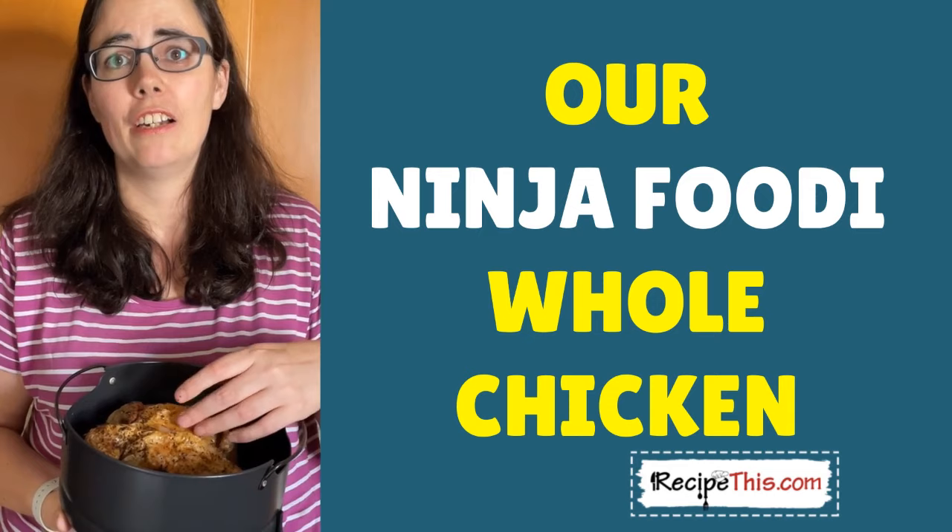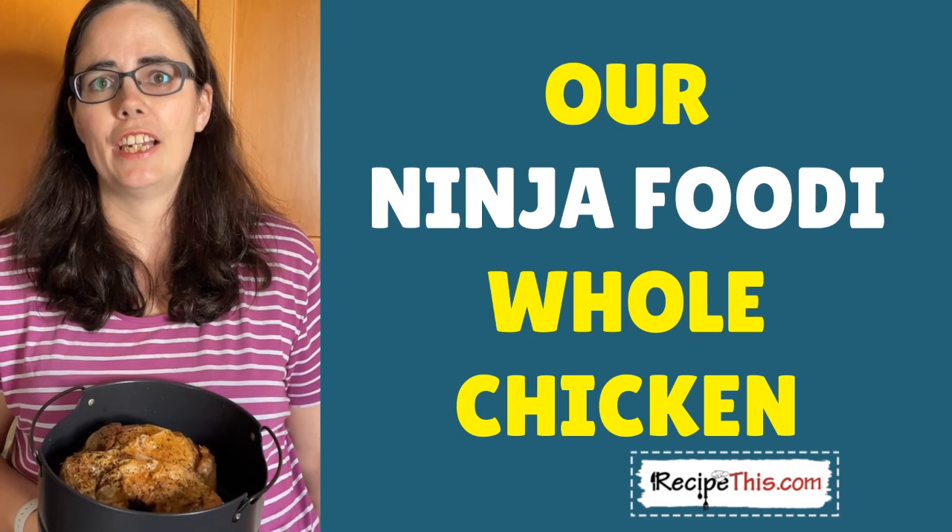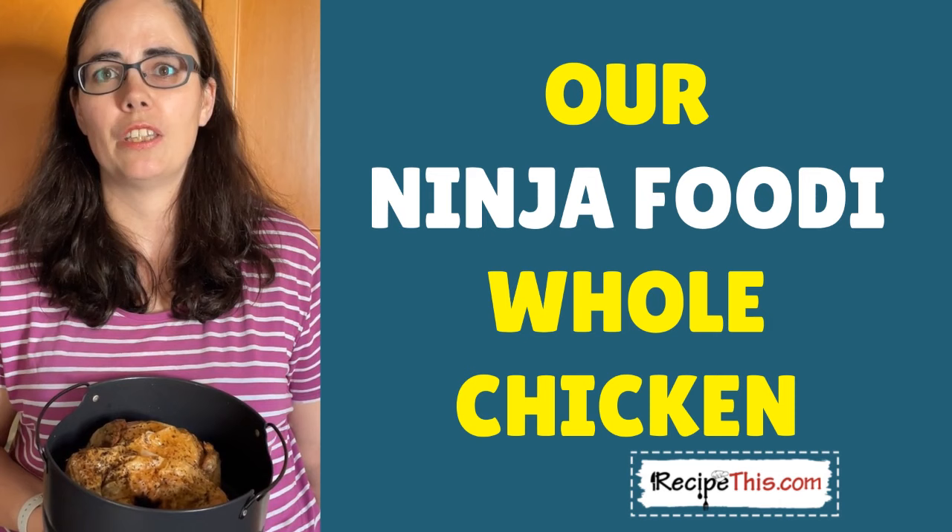In the Milner house, what we tend to do is have a whole chicken like this and then use different gadgets to cook some vegetables, and then we choose whichever part of the chicken we prefer. I'm always for the breast, and the kids always pinch the skin.